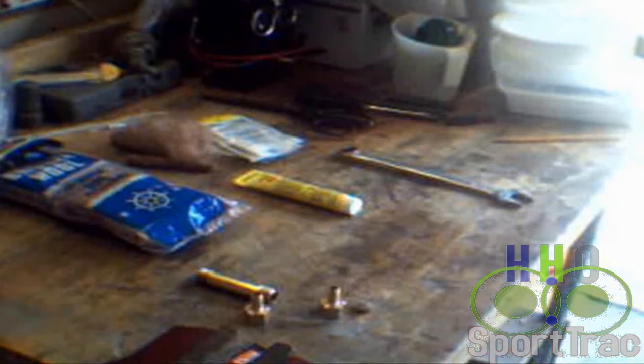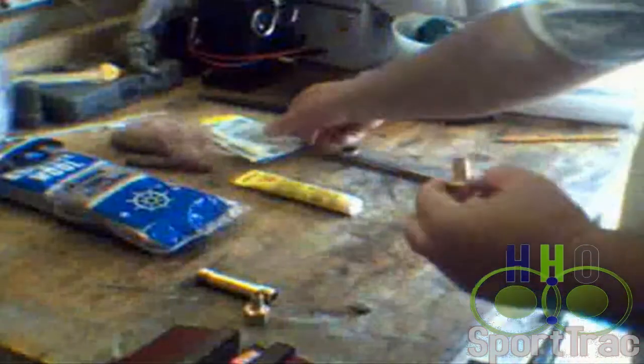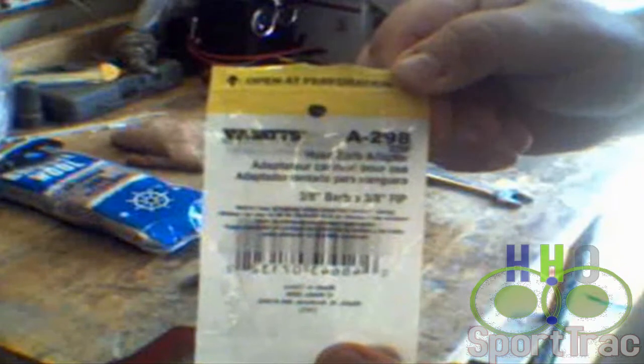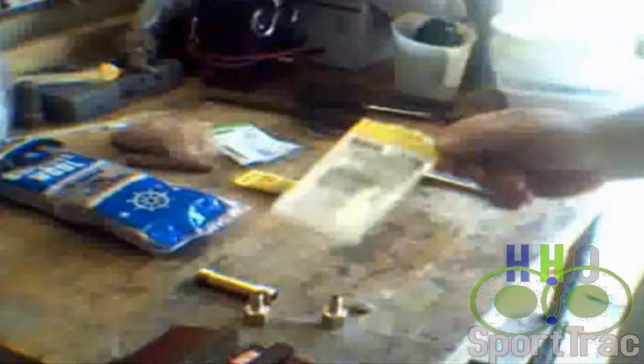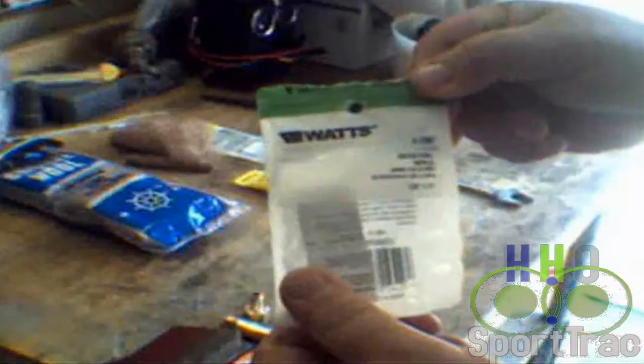The components for this are very simple. It is basically two brass barbs, as you can see right here. The barbs I bought at Home Depot — they are Watts barbs, number A298. There is also a little brass pipe fitting in between; it is also by Watts, number A789.